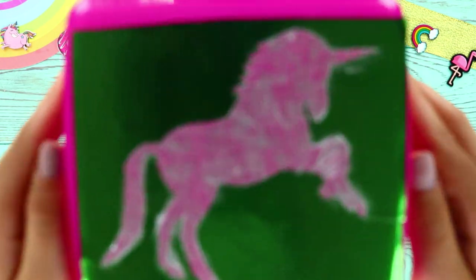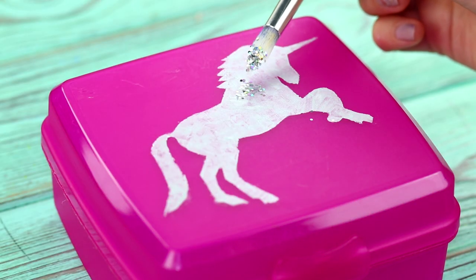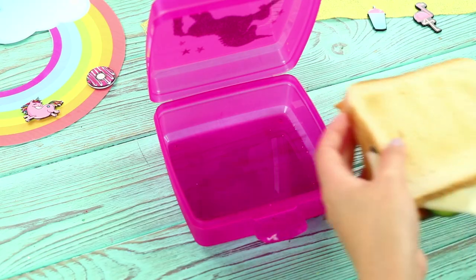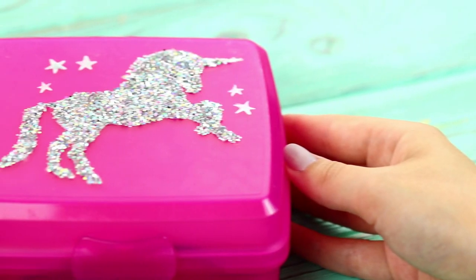Remove the stencil and take glitter. Gently pour the glitter on the unicorn. Add some stars. Put in your lunch — mmm! People who love unicorns will love this lunch box!